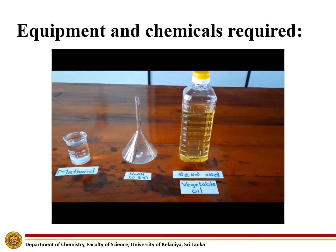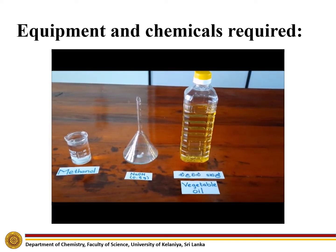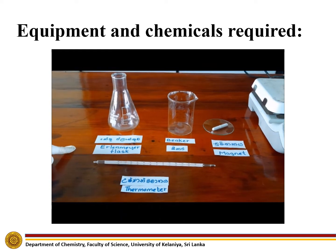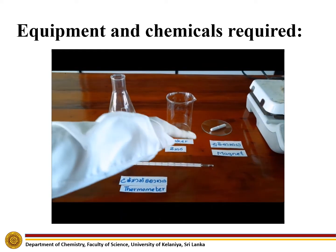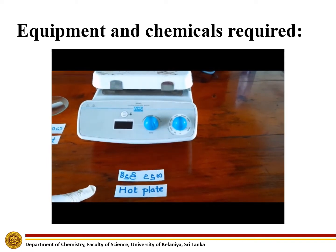For this experiment, we need methanol, sodium hydroxide, and vegetable oil. As laboratory equipment, we need a separatory funnel, an Erlenmeyer flask, a beaker, a magnet, a thermometer, and a hot plate.